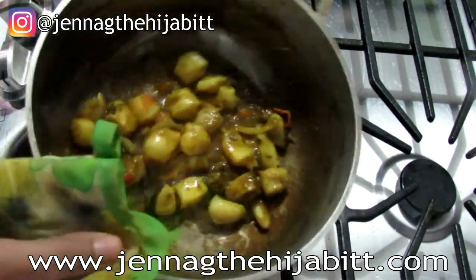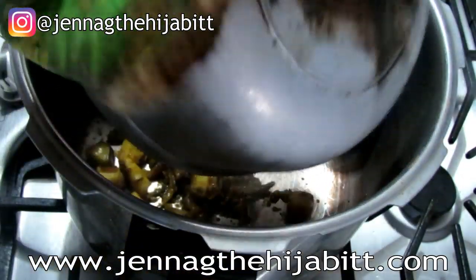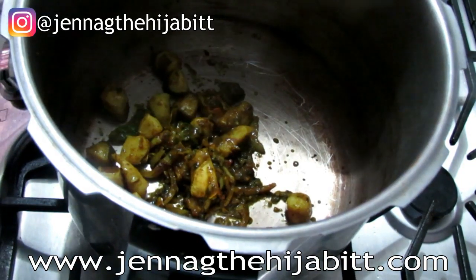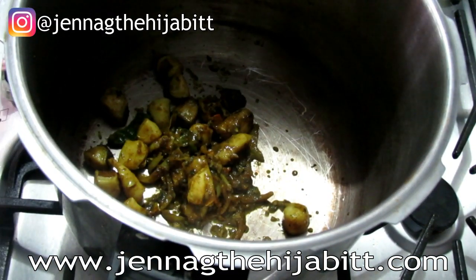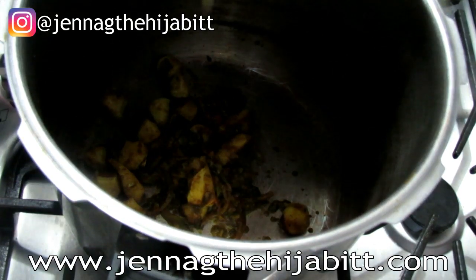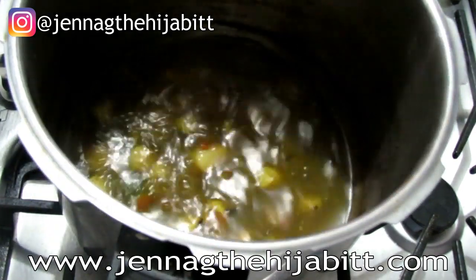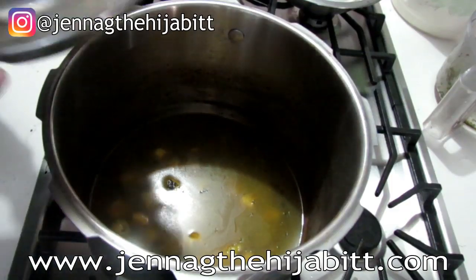I'm going to add the lambi mixture to my pressure cooker. It's a little bit of food for a big pressure cooker, but we just want to speed up the cooking time. I'm going to add some water, cover it, and let it cook for about 20–25 minutes.